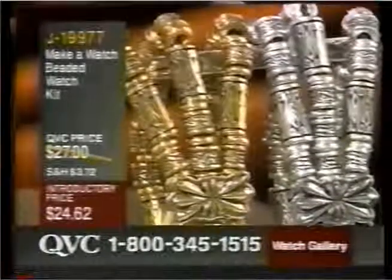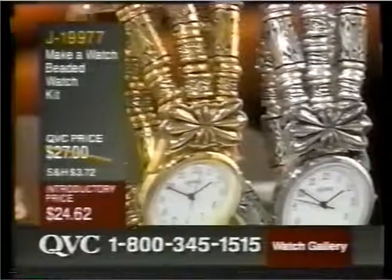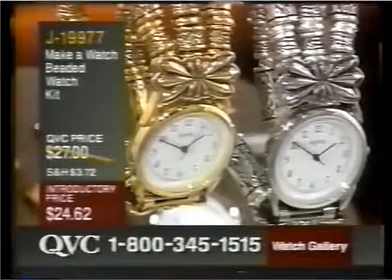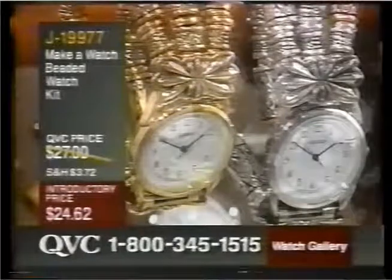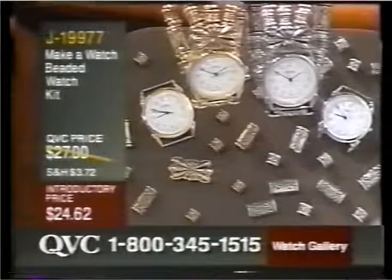This is a fascinating concept that premiered this morning on the morning show. Perhaps you saw it with David and with Pat. You're going to be meeting a lovely lady today. Her name is Nancy Dryspoon, and she's going to be with us with J19977, the Make-A-Watch Beaded Watch Kit.